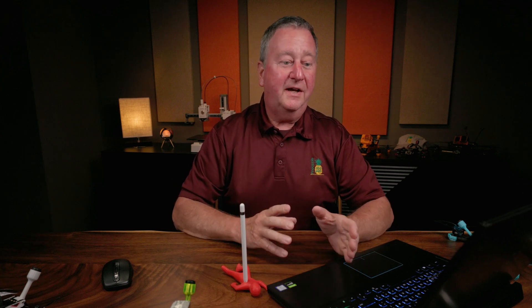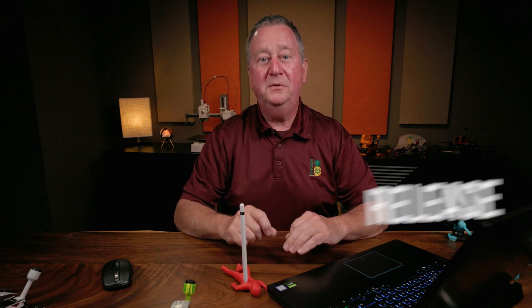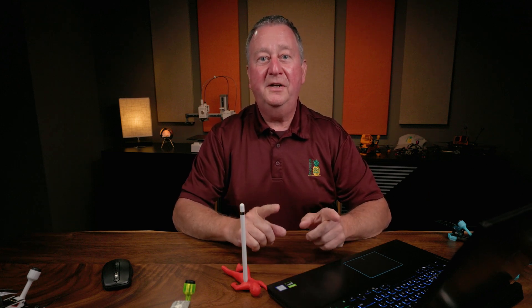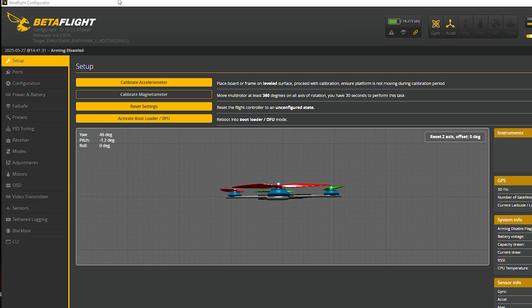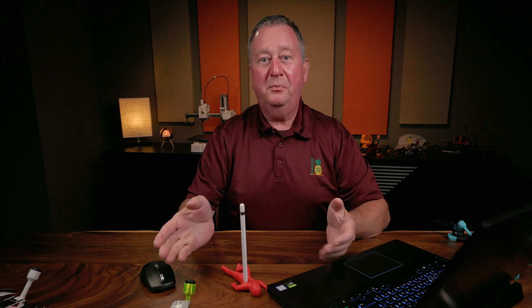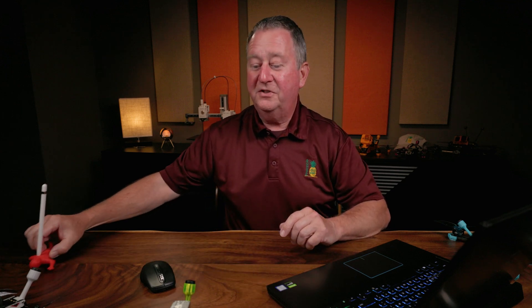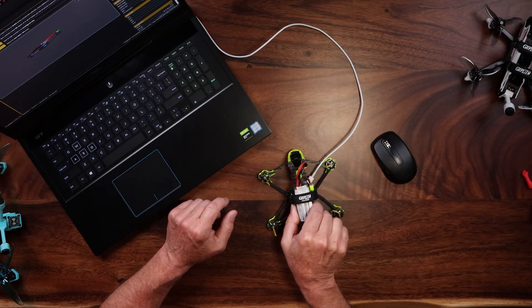If your quad is props in and you want to try props out, let's go through the steps. In Betaflight it's actually very easy, but there is a known bug in Betaflight 4.4.2 where this feature won't work. As you can see in the upper left-hand corner of my screen, we're on 4.4.0, so we should be fine on this Emacs Babyhawk I have hooked up — which came from Emacs with props in and has the O3 air unit. So today we're going to change that. It's already plugged into Betaflight, and we need to plug power to it so the motors will actually work. The ESC has to have voltage to function.